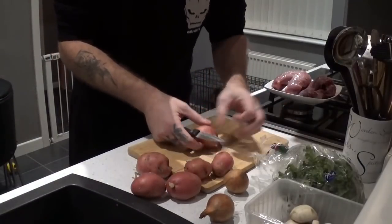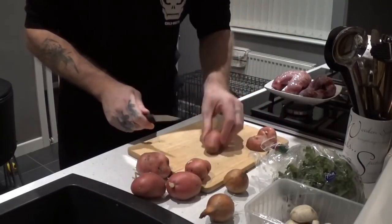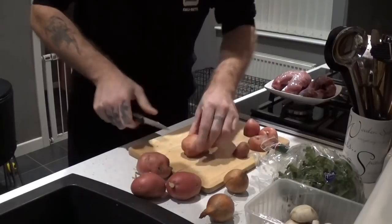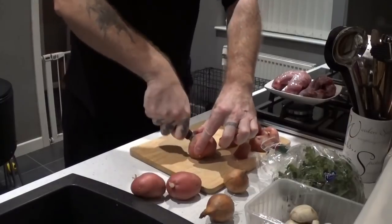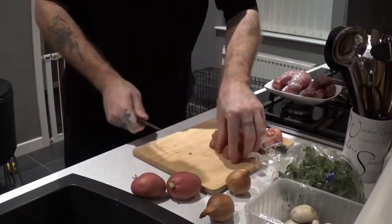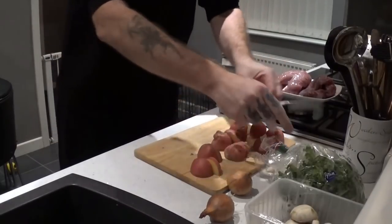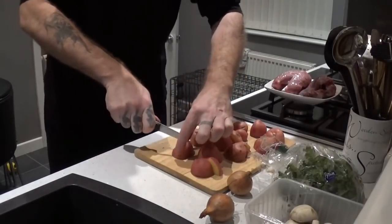First things first, just chop these up. I'm only going to chop them roughly, chop them in half. They'll break down over 7 or 8 hours in the slow cooker and they'll be nice and tender, nice and soft when I've finished. Quarter them, leave the skin on — best part of potatoes is the skin anyhow. Get them little roots off. That's as much as I'll do to the potatoes.